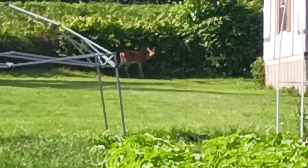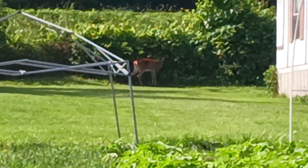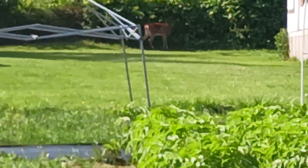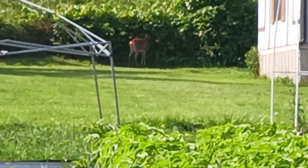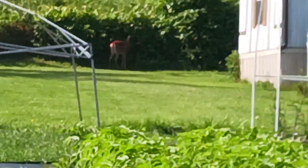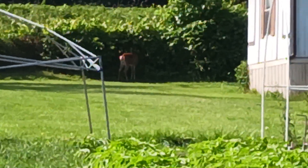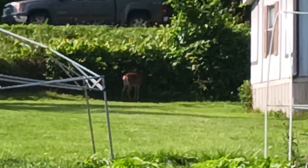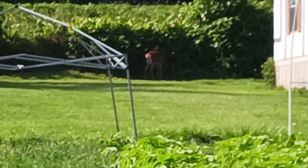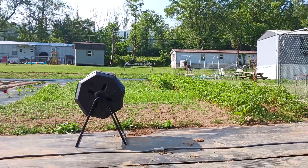Welcome back to Appalachian Garden and Homesteading. It's broad daylight on the homestead and there's something I don't want to see near my garden — a deer standing right there on the edge of the property line. Looks like she's eating the honeysuckle vines, whatever she can get her mouth around. She's probably about 40 yards from my garden.